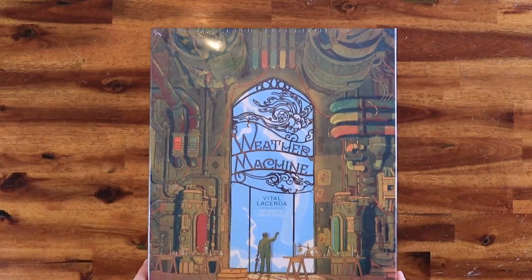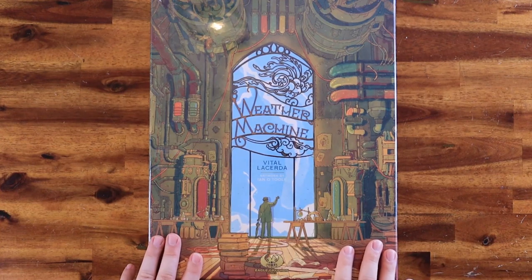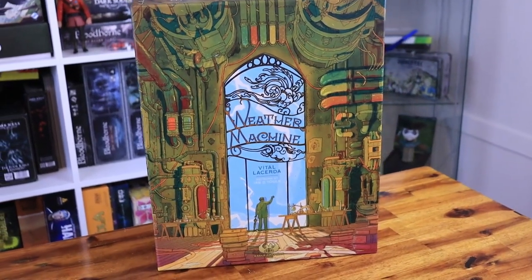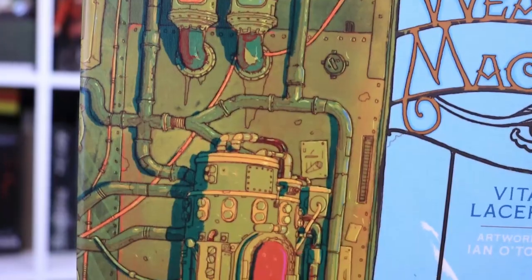So grab your favorite drink and let's start the unboxing. Here it is — the Weather Machine by Vital Lacerda. Let's start by removing the shrink wrap. On the front cover, we have this amazing concept art by Ian O'Toole. And in the back, we can see all the components and the board assembled.